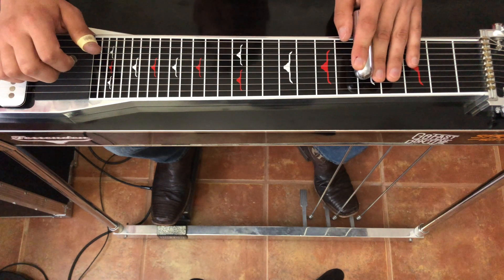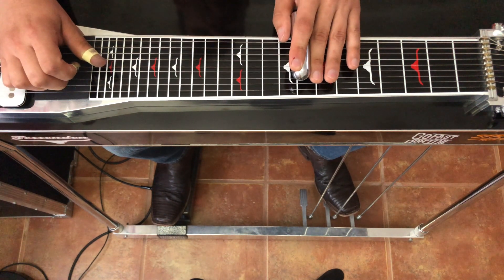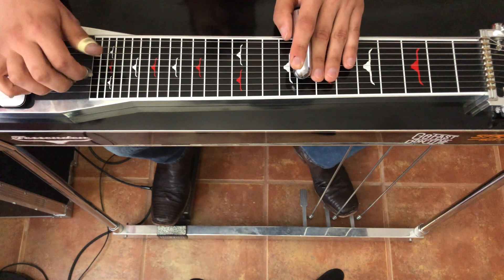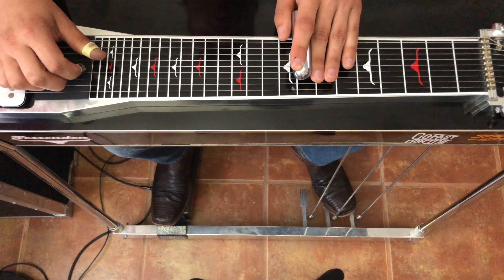So we're in the key of D. We're starting off in this minor pentatonic position. We're here at the eighth fret.